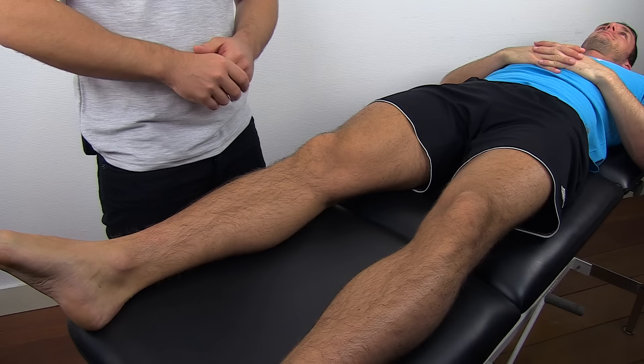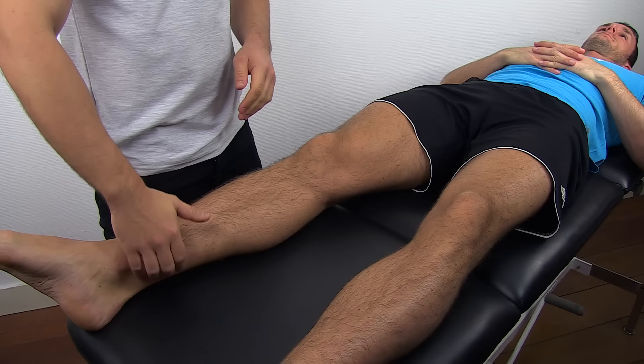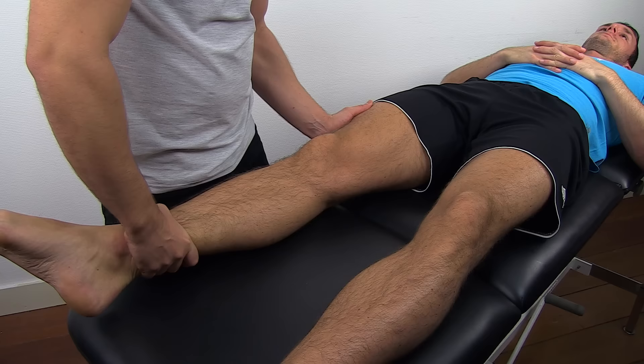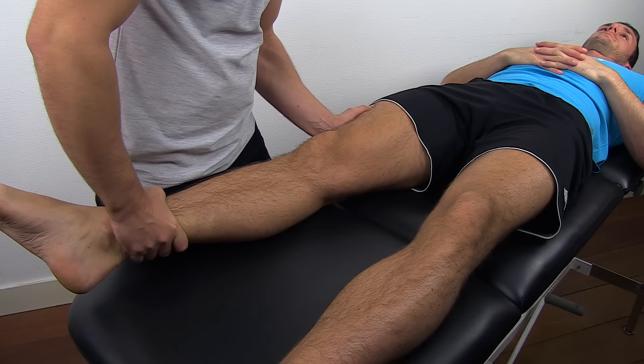With one hand, grab onto the lower leg just above the ankle joint, and the other hand is used to fixate the femur. Then slightly externally rotate the tibia and perform passive abduction in the knee joint, thus putting stress on the medial collateral ligament.